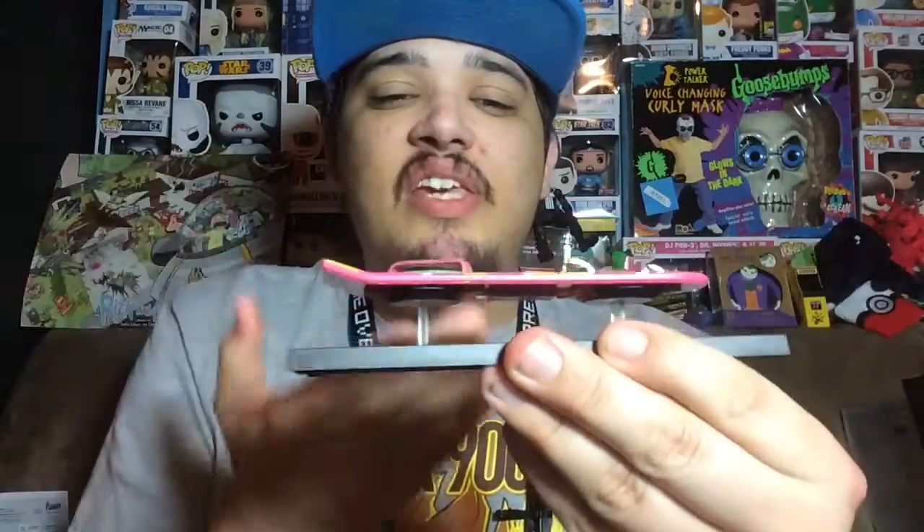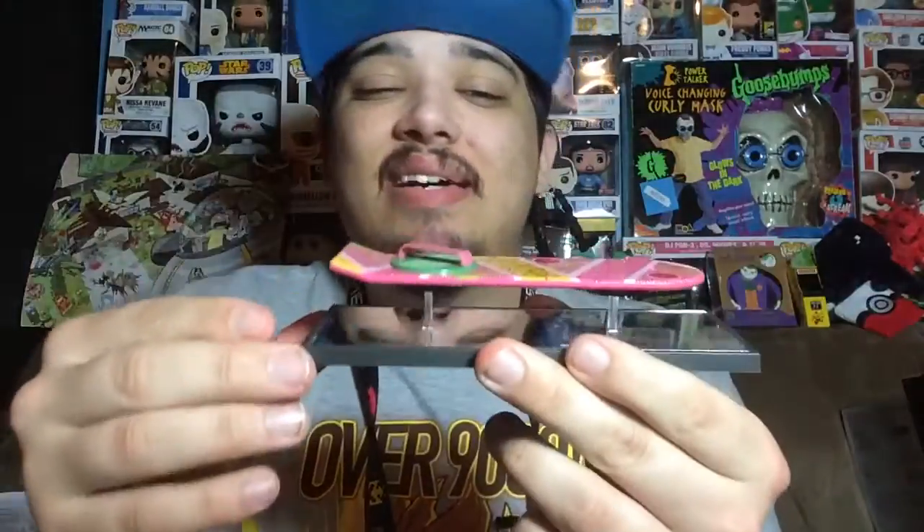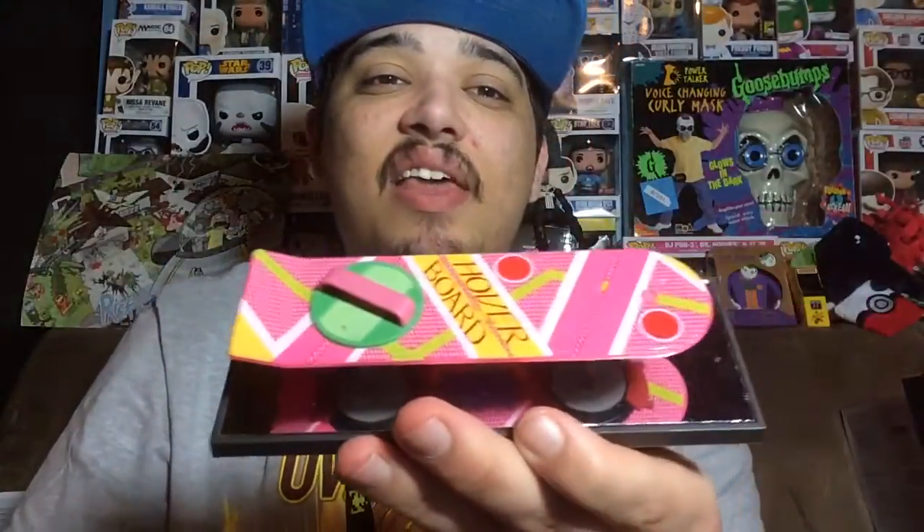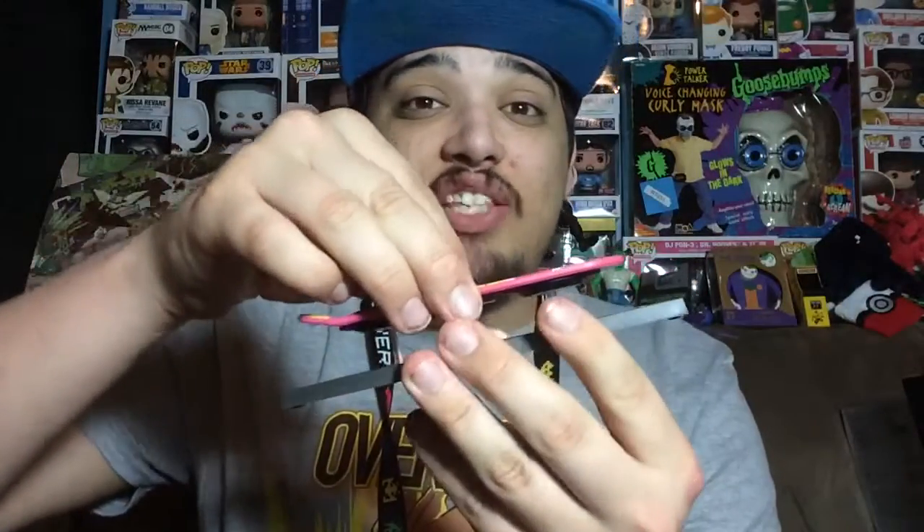Alright, here we go — the hoverboard out of its box, it looks pretty cool. It has a mirror at the bottom; I guess that's for if you put it on a shelf you could see under the hoverboard. I don't really know what the mirror's for, but it does make it a little bit more special. Here's what the top looks like — they did really good with the details, it looks exactly like the hoverboard in the movie.